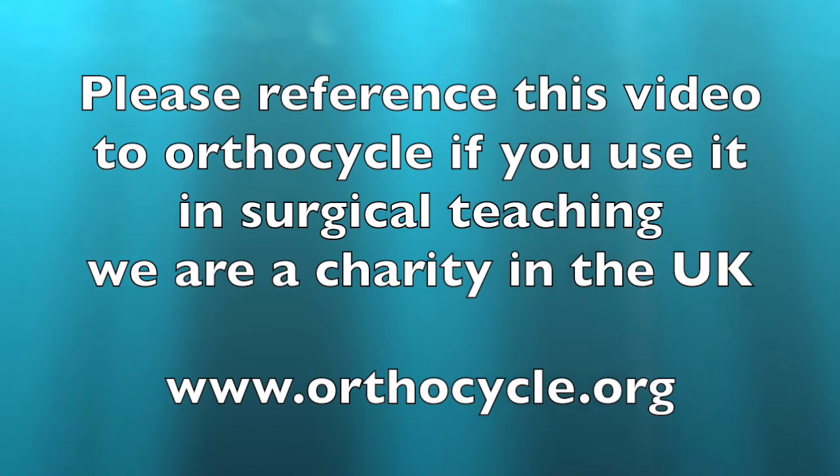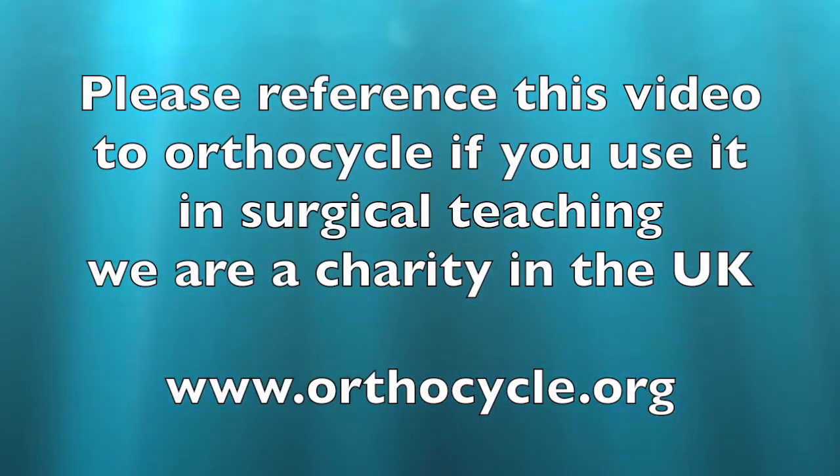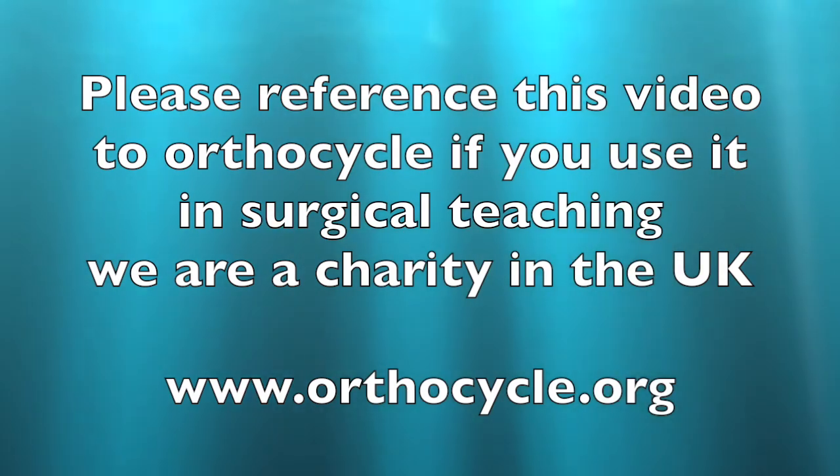If you're interested in the work of OrthoCircle, you can visit our website at www.orthocircle.org. Thank you.